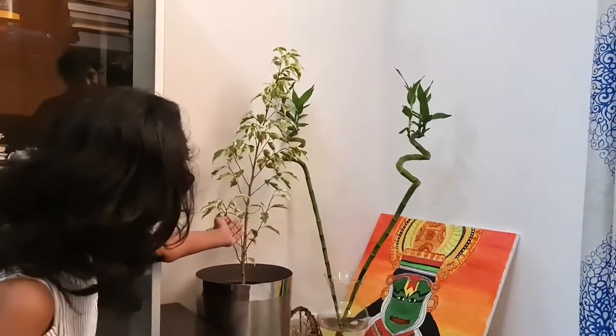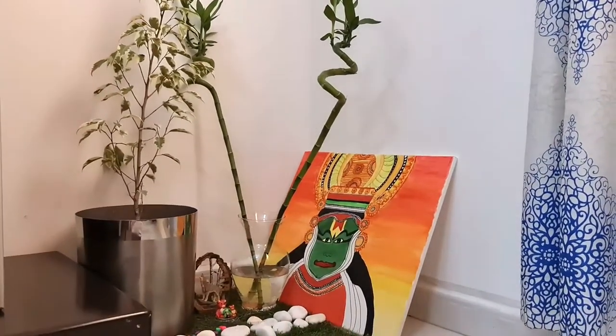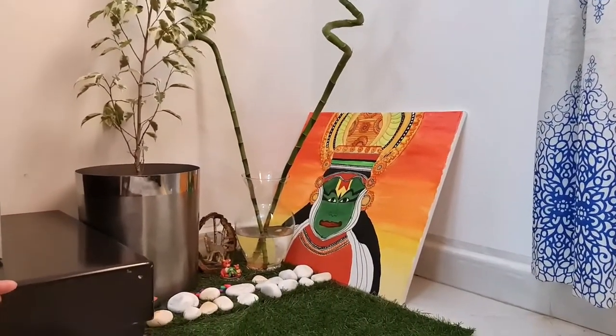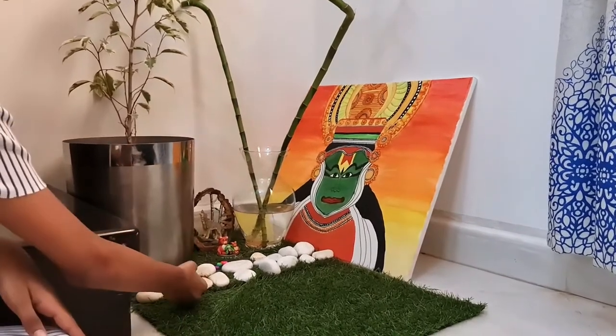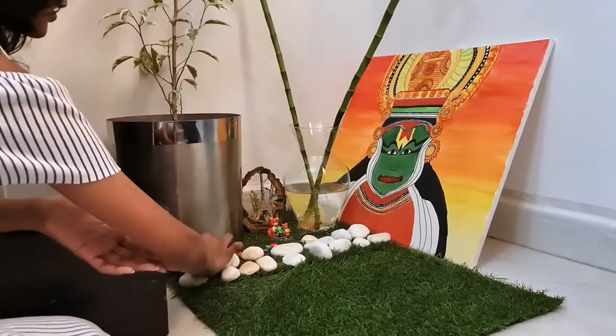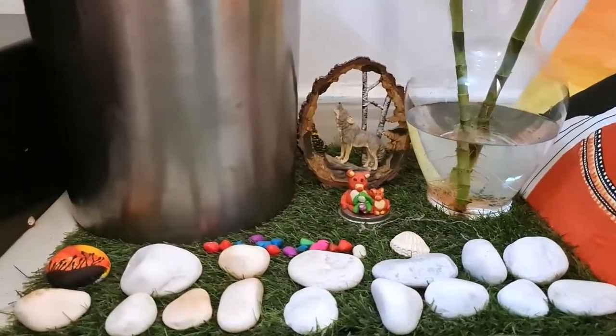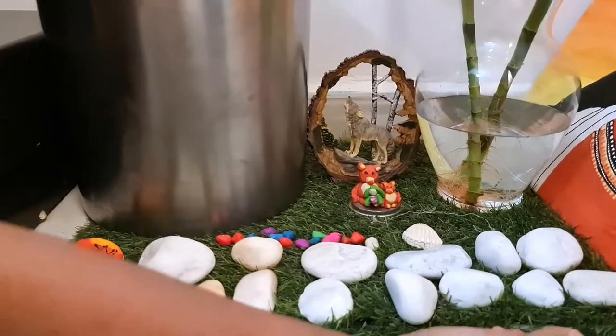Here we have a weeping fig and bamboo in the corner. I have a Kathakali painting that I painted on a canvas. We have a few pebbles here — you can arrange the pebbles. There is also a teddy bear family made with clay and a few pebbles.